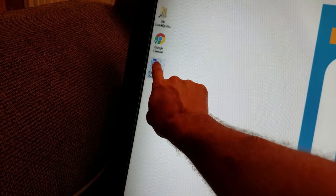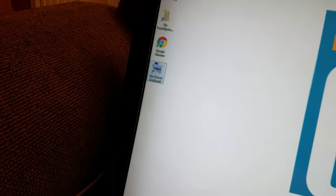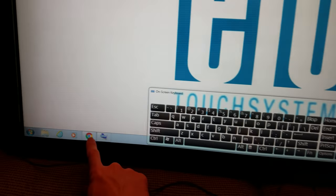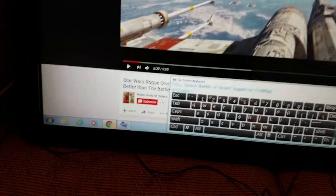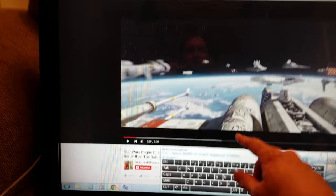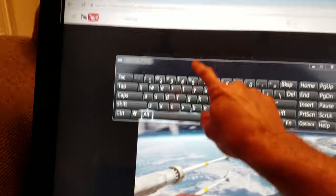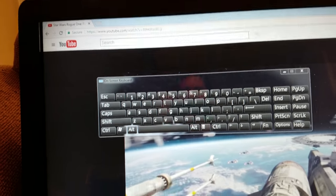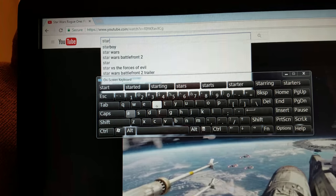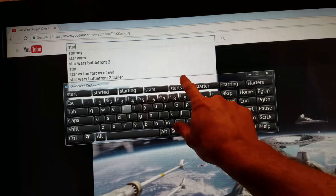If you want to do any typing, there's an on-screen keyboard. If I turn this on, you can see it appears at the bottom. If I open Chrome, here's a browser — if I press the search window, I can type in anything I want, like 'Star Wars,' and it appears there. You'll hear a click with each keystroke.